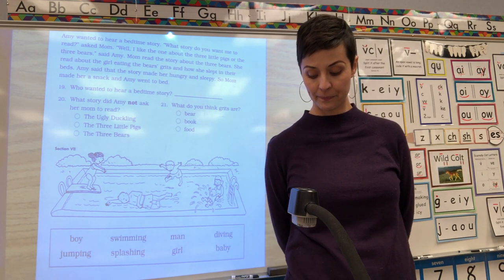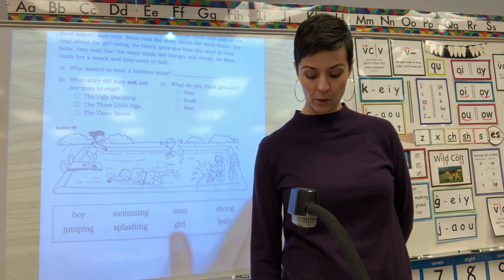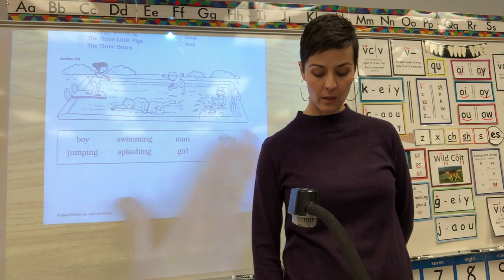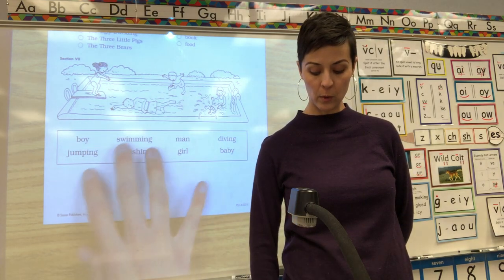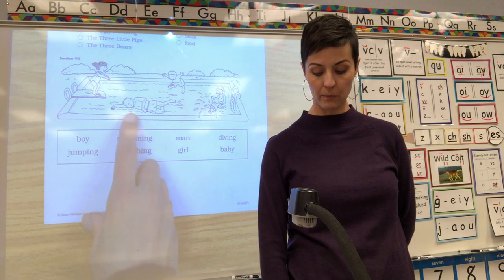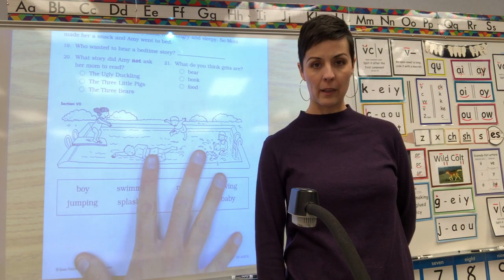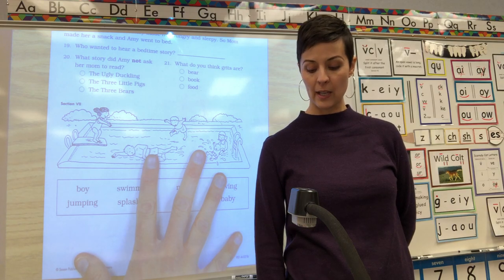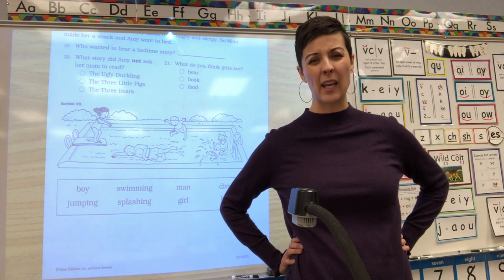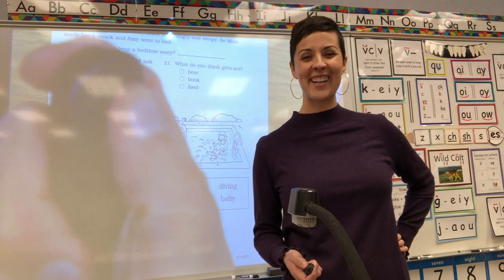The bottom section we won't do because it would just be you telling somebody how these words go together with the pictures — like 'the boy is swimming' because you see the boy swimming right there. But I think that's all we're going to do for this test. I really hope I won the game! Okay, bye first graders, have a great day! See ya!